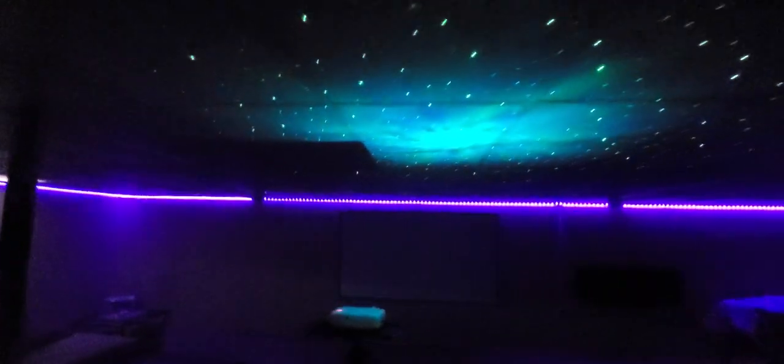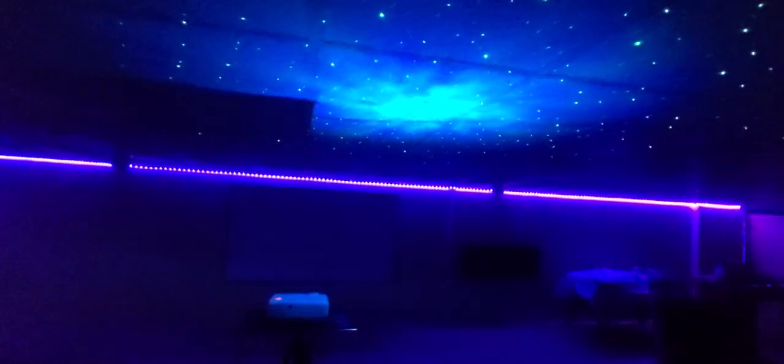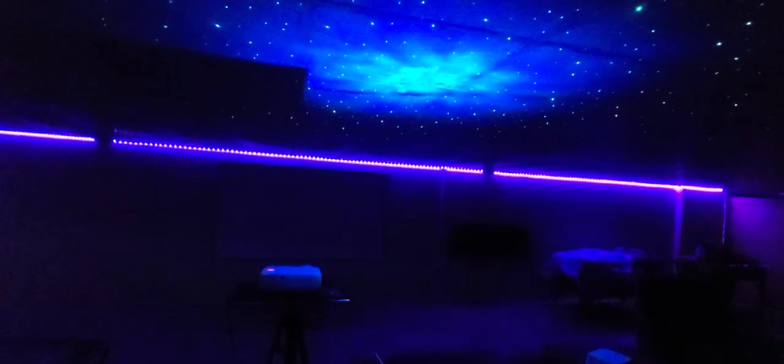Shut the bathroom door — hold on. All right, we're trying it from a different angle right there. Look at that. You got timers on it. Let's see what this does — oh, it speeds it up so you can stare up at the sky.